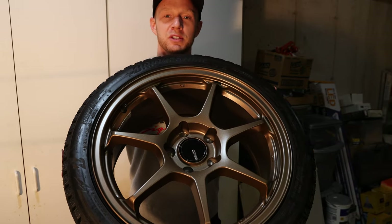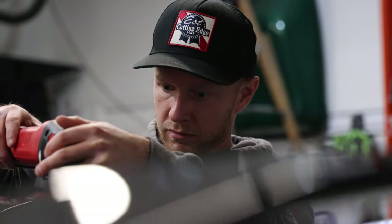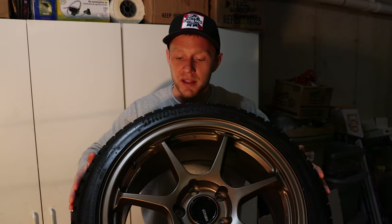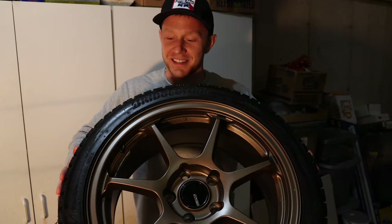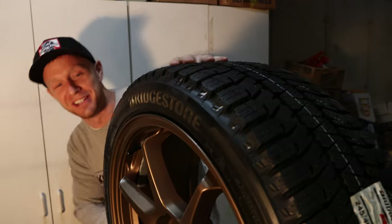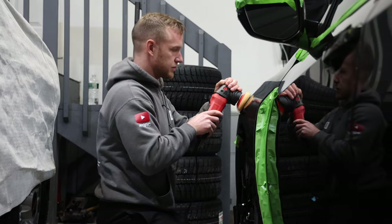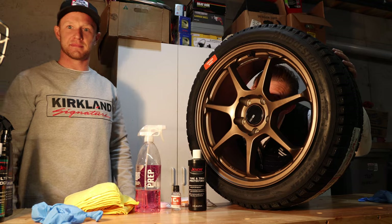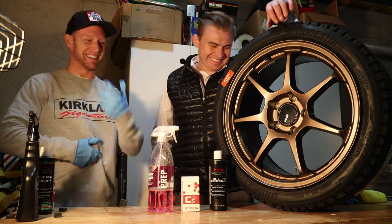Stay tuned for the next video. We're going to do a full paint correction and sealant job on the Type R, and then you can see these get mounted. Hey, slap them tires one more time. Alright, see you in the next one.